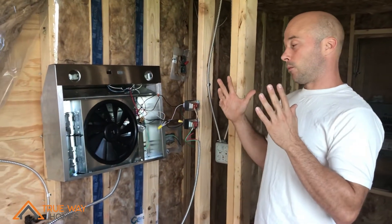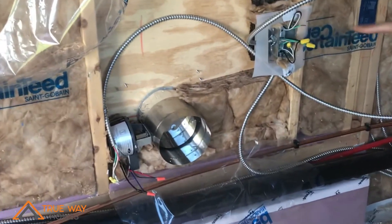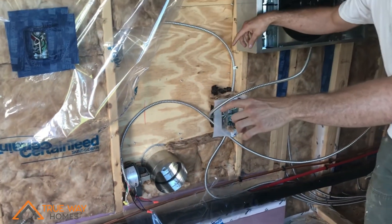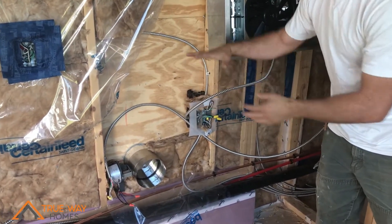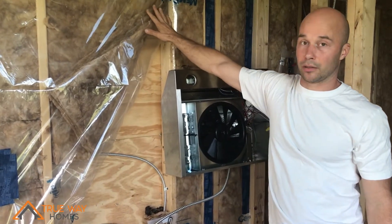This system uses its own air called makeup air. The damper is down here and will be under the cooking cabinet. It goes into the cabinet and we'll have perforated areas around the cooktop, which I can show in a later video. The air will come up through there and then get sucked up through the range hood above, just like any other range hood.